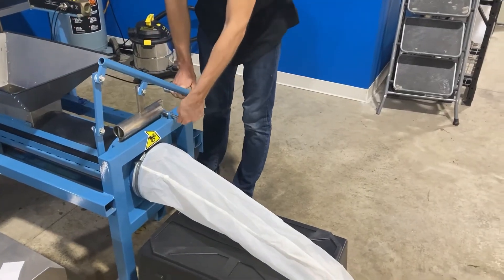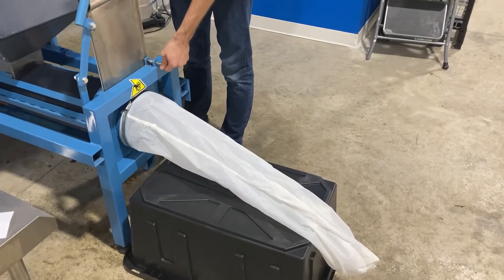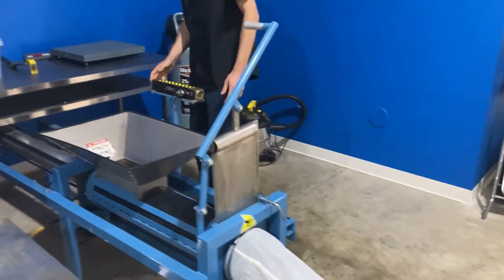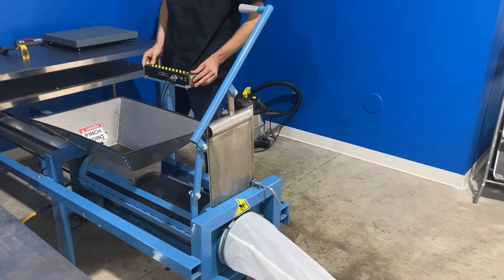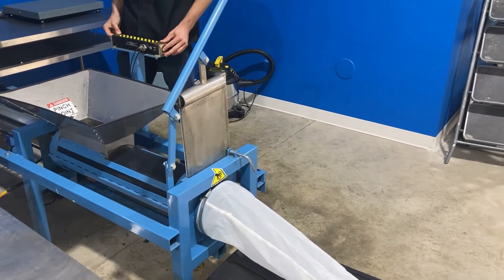When ready to remove the material column from the packer, place a support under the sock to help prevent the puck from breaking when it's being pushed out. Raise the end plate and then depress both the finger buttons and use the foot pedal to push the packed column out of the packer and into the sock.